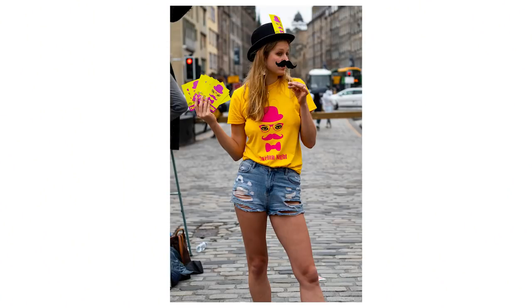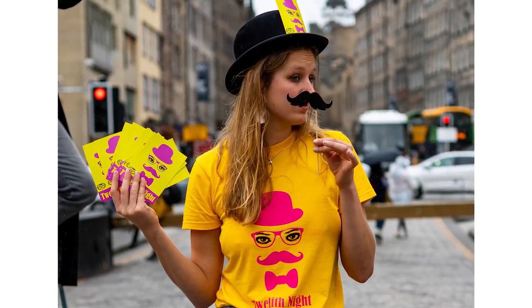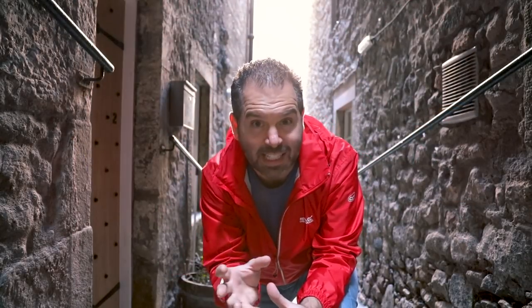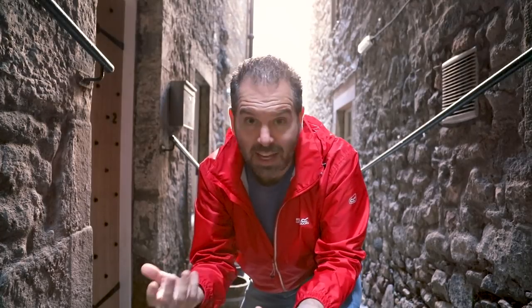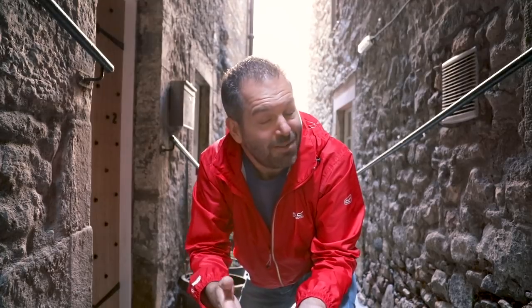Street portraits are one of the most challenging subjects to tackle because not only do you have to have your settings and style right, you've also got to interact with people — be bold enough to go up to them and ask if you can take their portrait. That sounds easy but it's not, especially if you're not used to doing it. It takes practice. Very rarely do people come back with a good street portrait first time — it's all about confidence, knowing what to say, and just being yourself. Be genuine, tell them what you want to do, and if they're not up for it, just walk away.